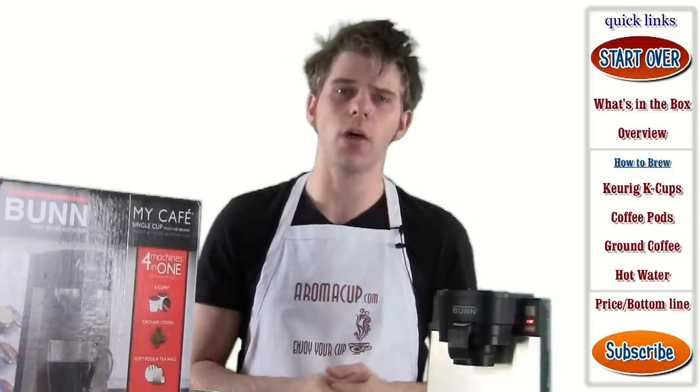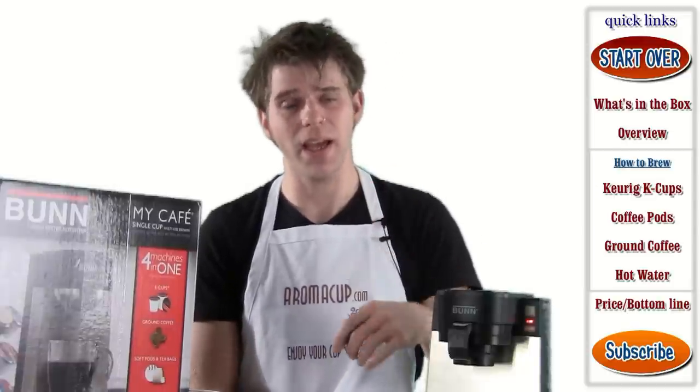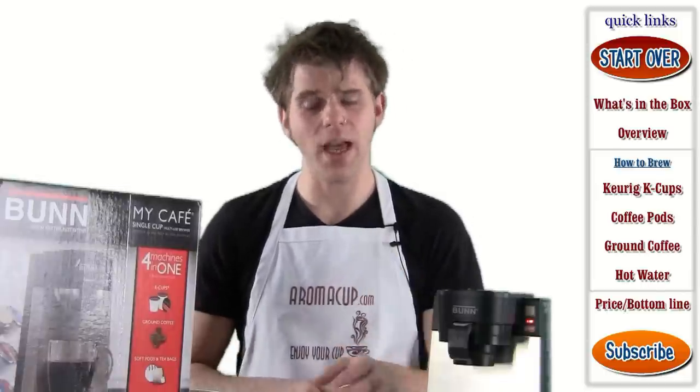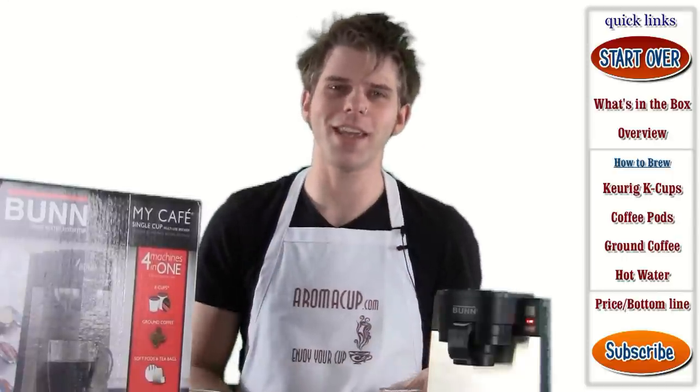Hope you guys found it useful. As always, please join us at aromacup.com, and please remember to like and comment on our videos and subscribe. We're always grateful to you guys watching us here at aromacup.com. I'm Brian with aromacup.com, reminding you to enjoy your cup — I'll see you next time. Take care. Bye.